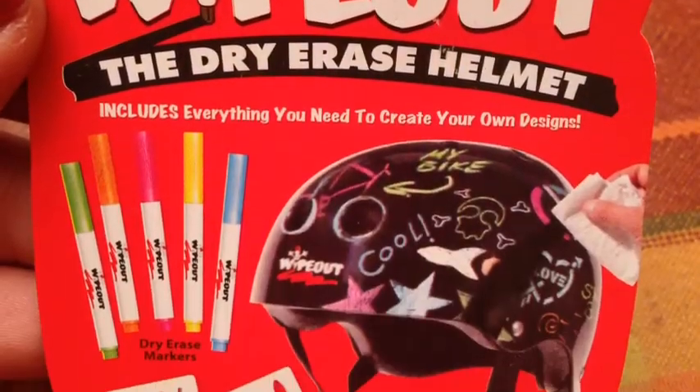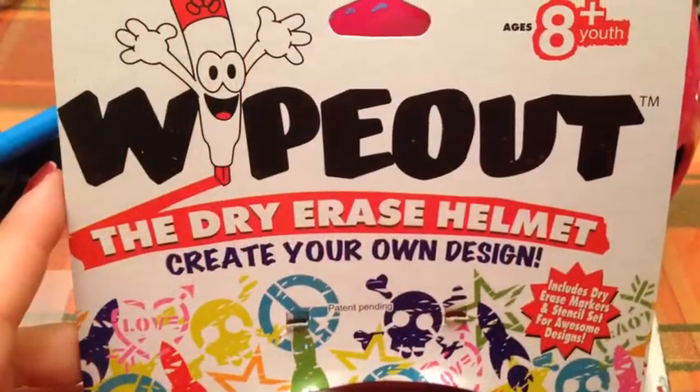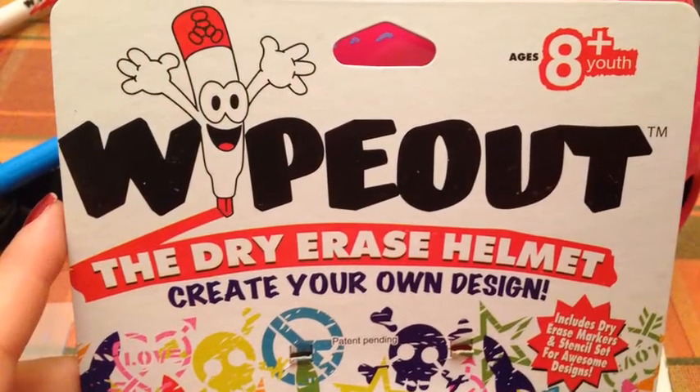Being a scootering family, I always want to make sure that the twins are safe. When we came across the Wipeout Dry Erase Helmet, I knew that it would be a great compromise between safety and fun.